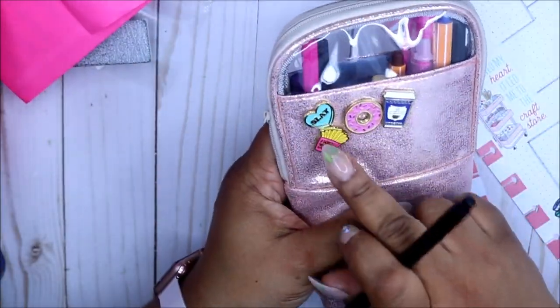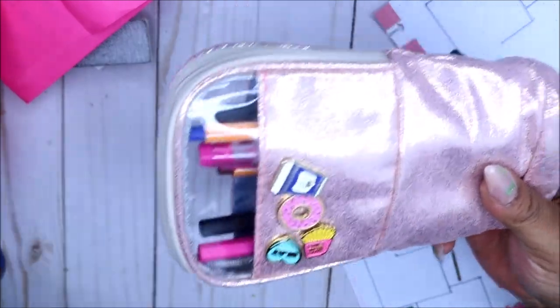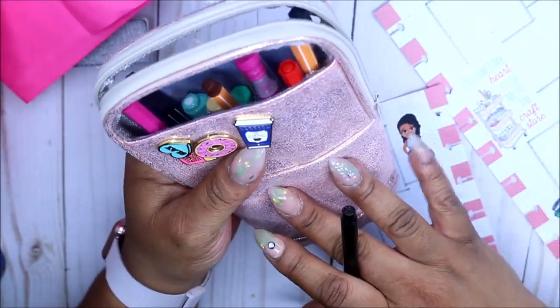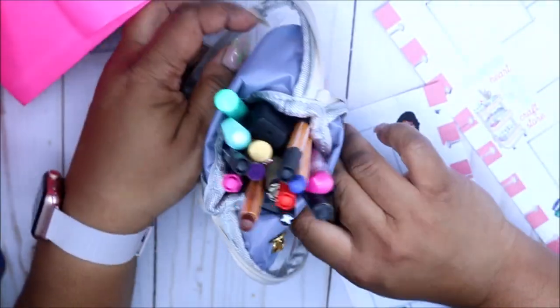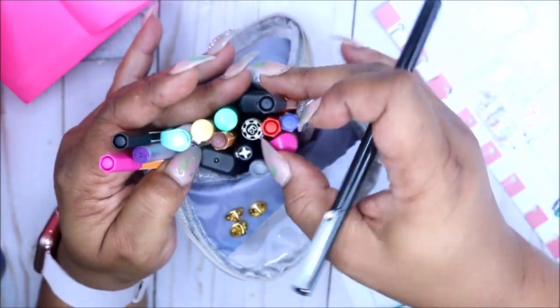I got this from Five Below — even the pens came from Five Below. This is like a pencil pouch. Let me give you a little tip: you can also use this for your makeup brushes. I used to have one of these when I did makeup — they were the Five Star ones — and I put my makeup brushes in, and it sits straight up so you can just go in and pull out the brushes you need. So that's a little tip for today.